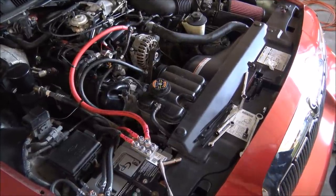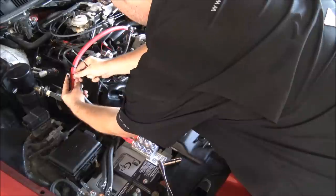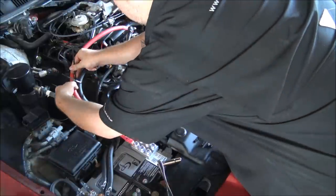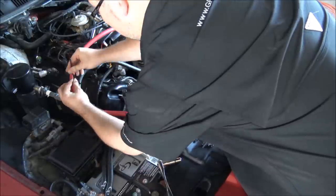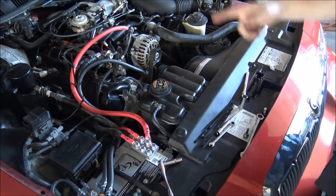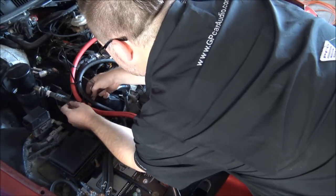So where your positive and power runs come close to touching each other, here is what you do: you go around, then in between. So those are permanently separated. Now we're going to go right here where they're wanting to get close to touching.